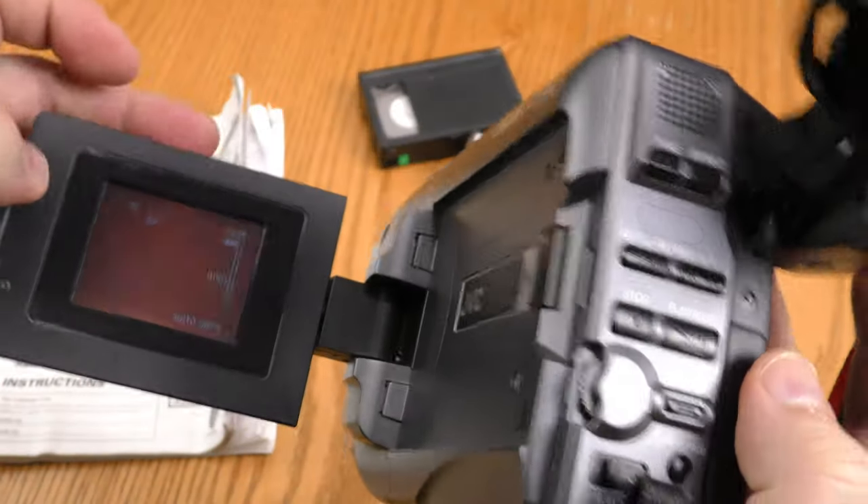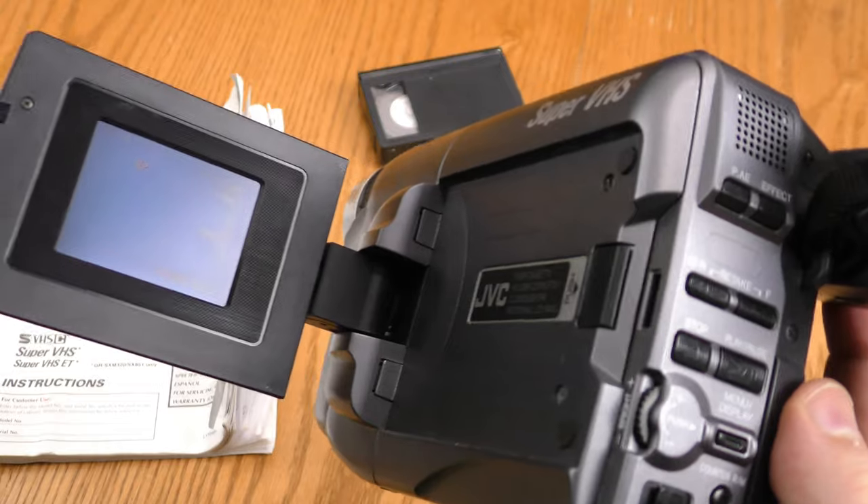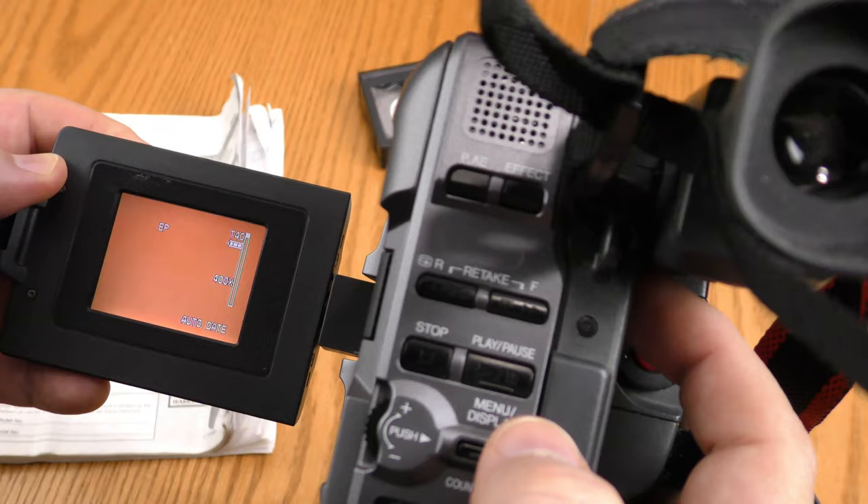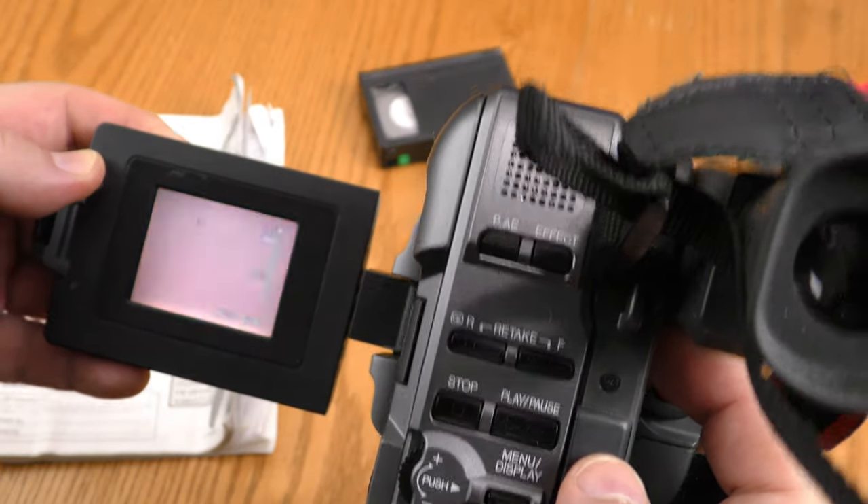It has the features you would expect on a camcorder from the year 2000, including this flip-out screen, a host of manual functions, and some effects. Let's go ahead and dig into the menu.